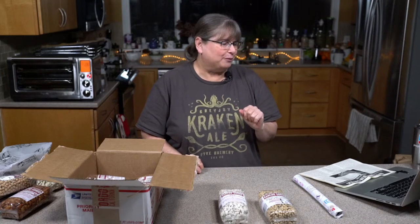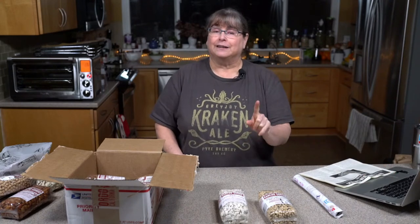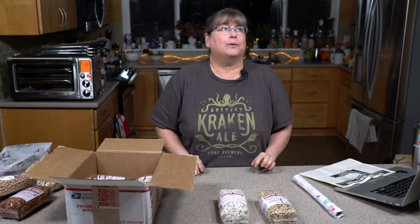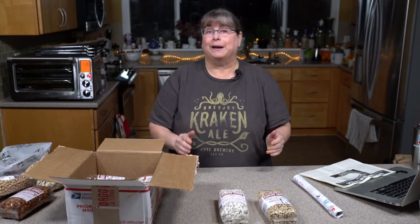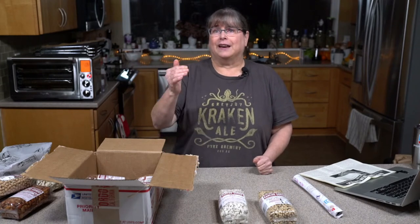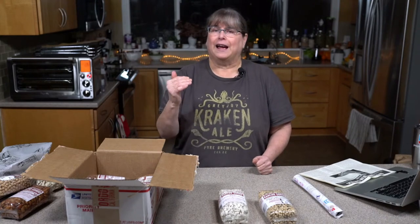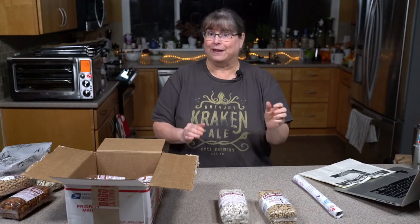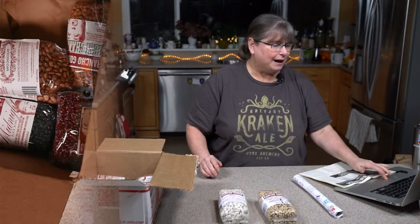Jackie says black-eyed peas, collard greens, and rice for her on New Year's Day — excellent! Also on Healthy Slow Cooking: you make your black-eyed peas one day, then with leftovers you make a black-eyed pea pâté using pecans, making a rich spread that's really delicious. Pecans are a nut that takes on that darker, heavier flavor well. To contrast, a lighter flavor would be lemon zest, lemon juice — something bright and a little acidic. You could use that approach in a cassoulet recipe too.